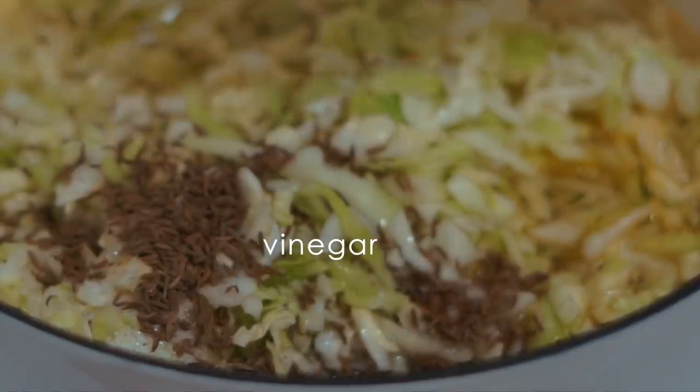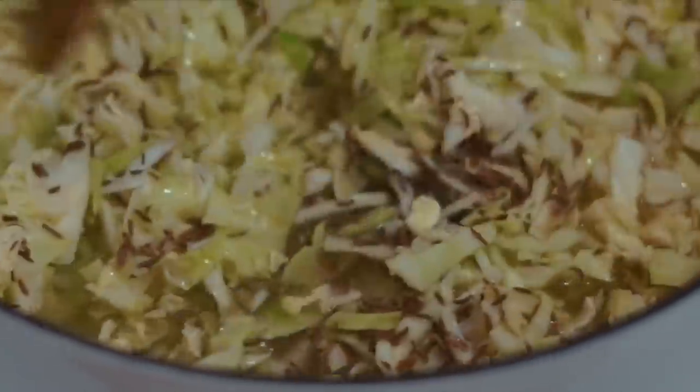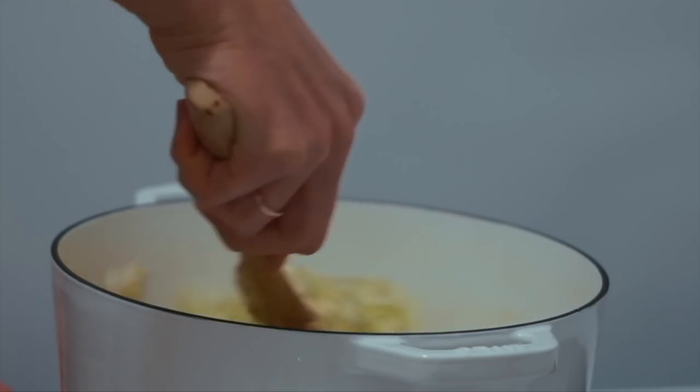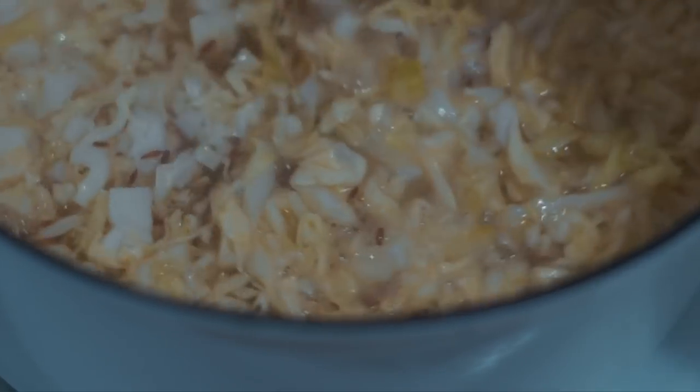Finally I'm adding a little bit of vinegar. In Norway they have a concentrated vinegar that is traditionally used, but since I can't get that in the States I use a little more regular white rice vinegar and it works really well. I'll stir everything together, bring it to a boil, then cover it, lower the heat, and let it simmer for about two hours.